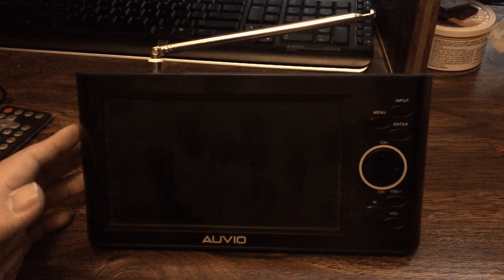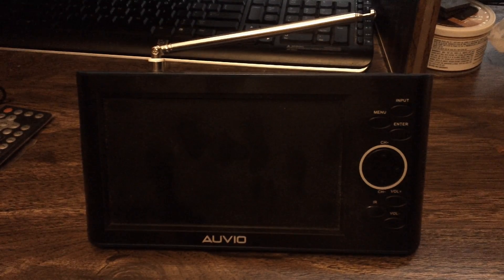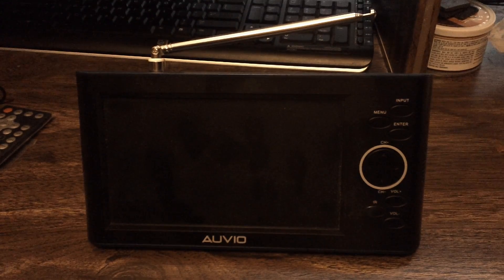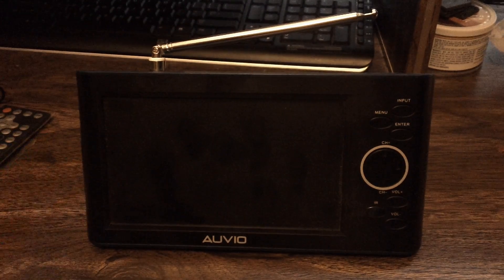The battery life is about 2 to 3 hours of use, which isn't great. It takes 3 to 4 hours to charge but only lasts 2 to 3 hours in use — that didn't impress me in terms of portability. If you're taking this to someone's house, I'd suggest plugging it into the wall using the included charger.